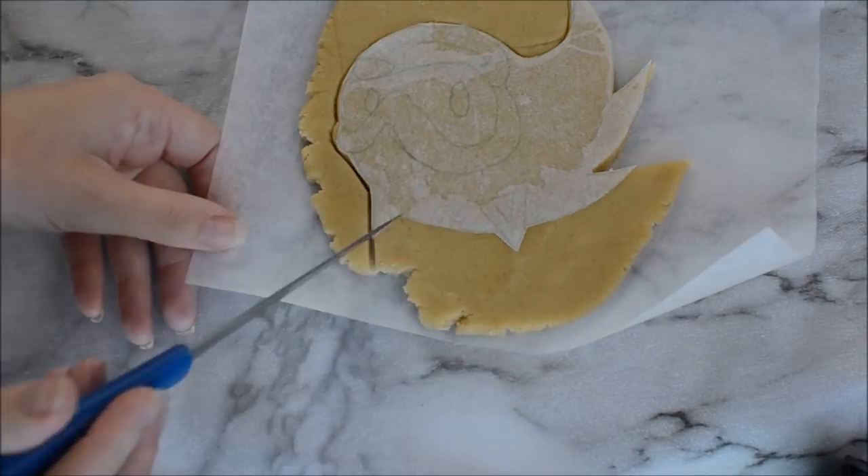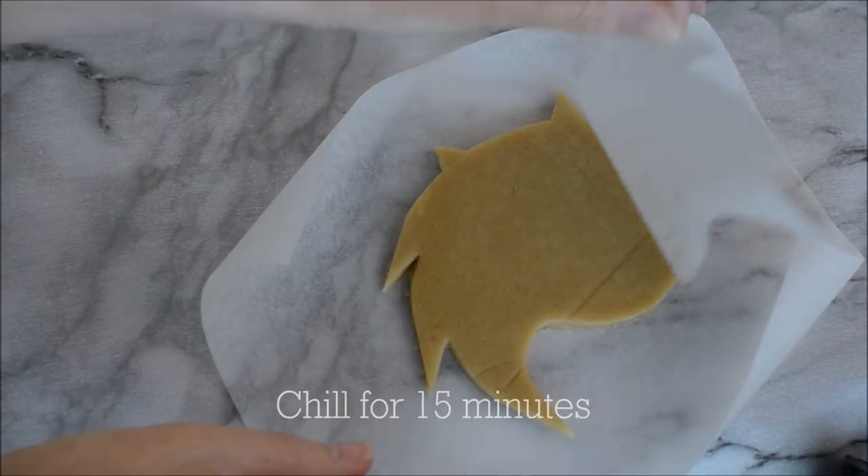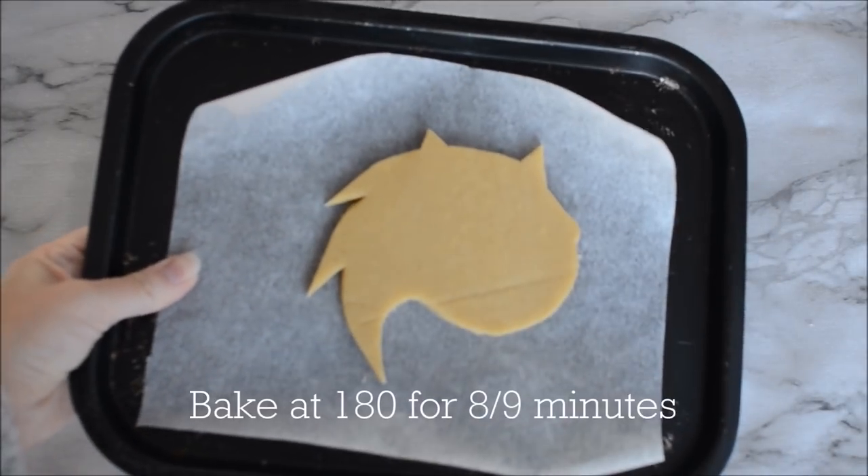Use your greaseproof paper version of Sonic as your template, cut that out, and leave it to chill for about 15 minutes in your fridge. This just helps your cookie keep its shape.